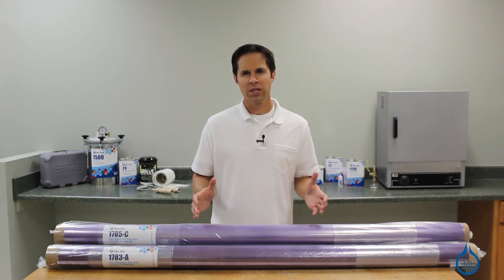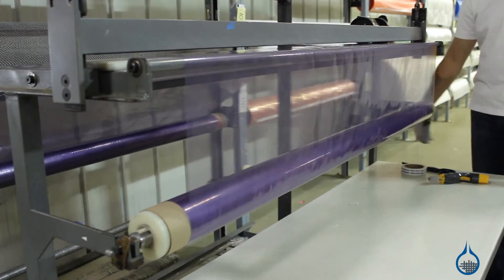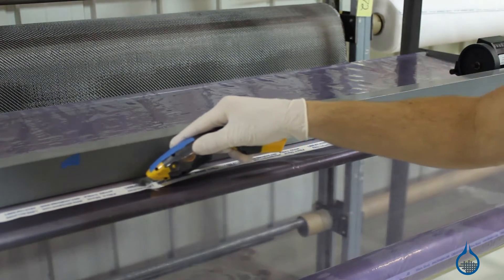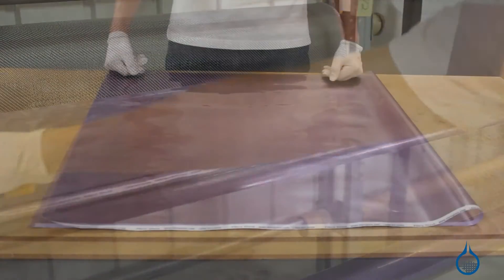This bagging film is formulated for use with setups that reach a maximum of 300 degrees Fahrenheit. Nylon bagging film is part of our vacuum bagging category. This bagging film is used to create the outermost layer of your bagging setup called the vacuum bag.